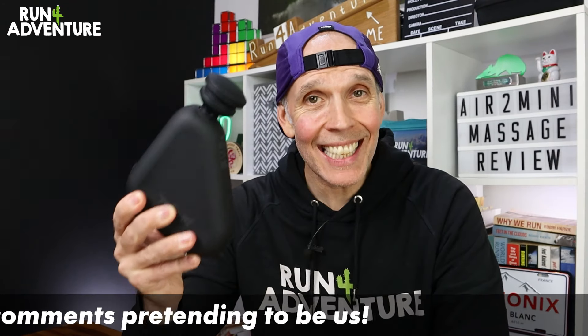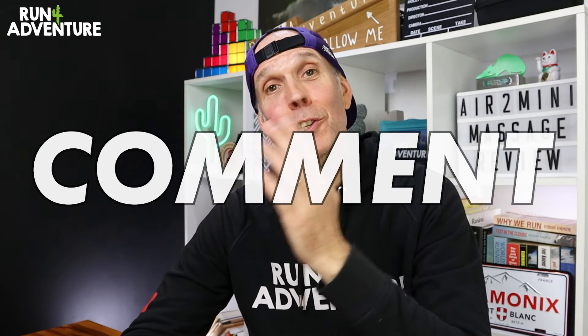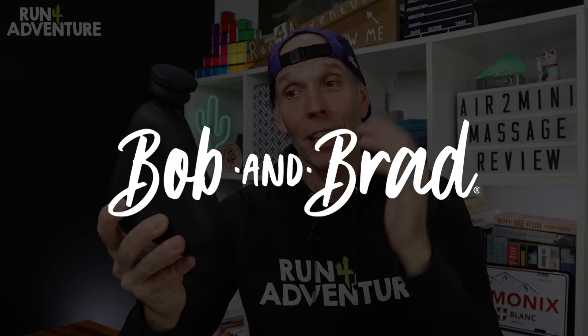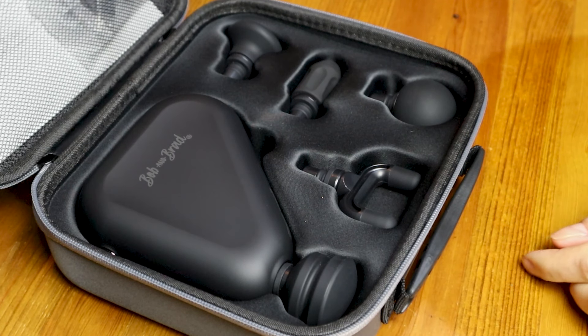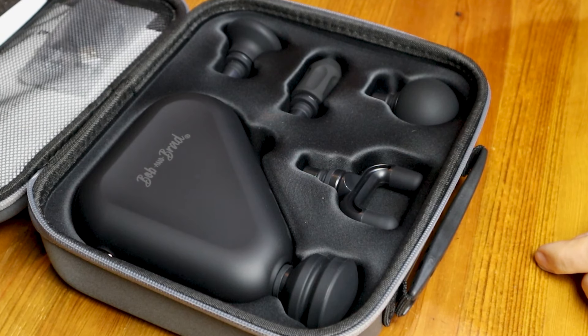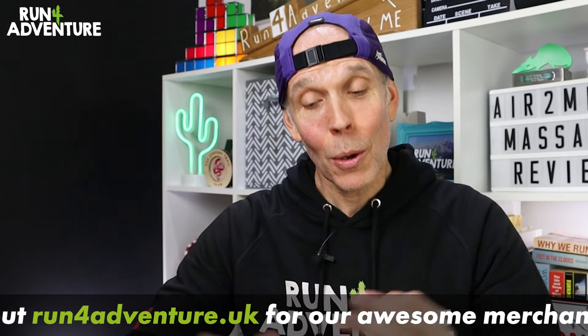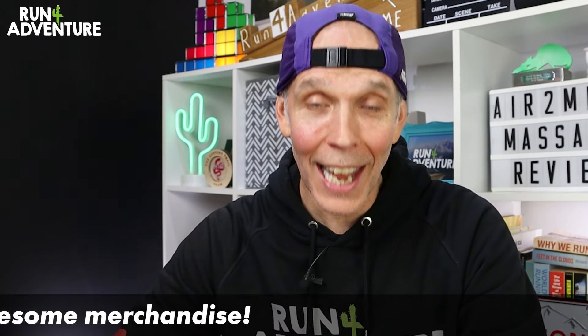So there you have it — the latest Mini Massage Gun from the guys at Bob and Brad. Really hope you've enjoyed the video and found it helpful. If you have, don't forget to like, comment, share and subscribe. A big shout out to Bob and Brad for giving us an Air 2 Mini to give away to you folks at home. Thanks for watching, thanks for supporting the channel — it really is appreciated. We'll be back very soon. As always, stay safe and keep on running.